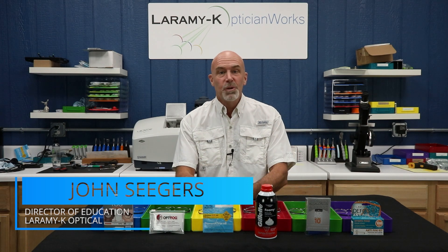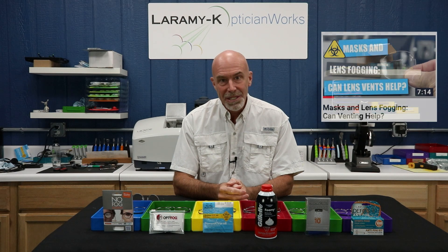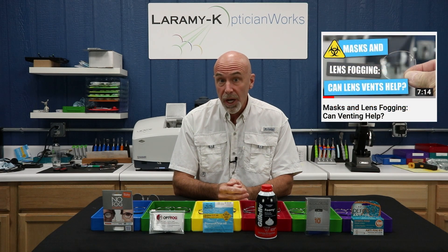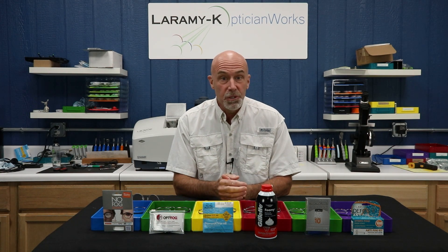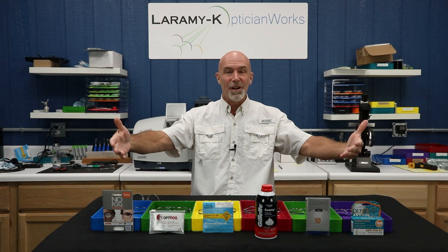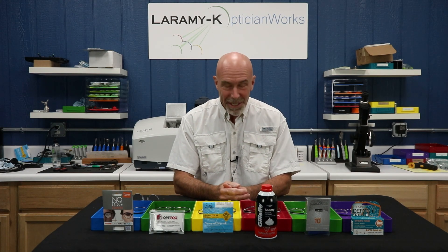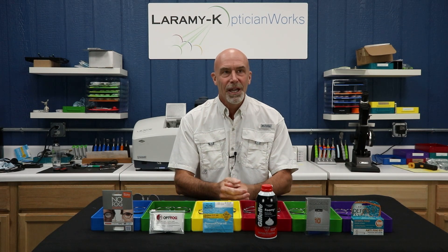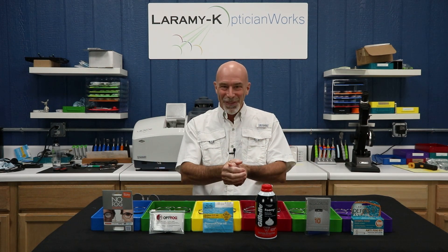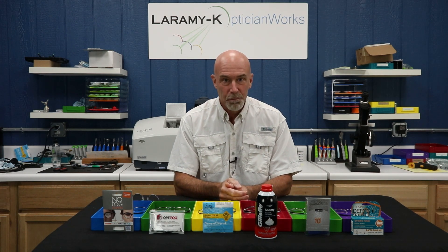Hello and welcome to the Laramy-K OpticianWorks Training Center, where a few weeks ago we did a piece on using lens venting to reduce fogging while wearing a mask. I wrapped up that lesson saying that we would soon be testing some anti-fog products in an upcoming video. It has been weeks now because, kind of like the lens venting piece and most projects here at the Training Center, things just didn't turn out quite the way that I had planned.